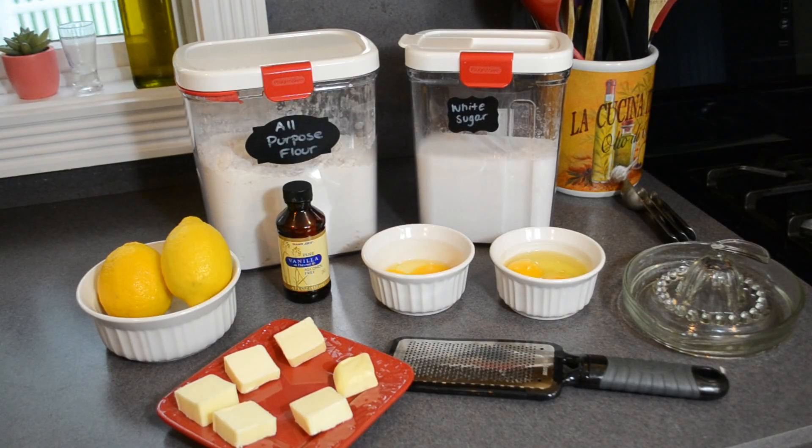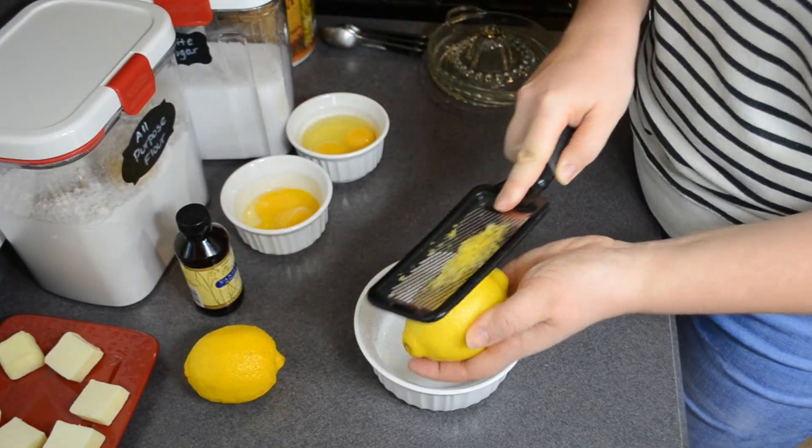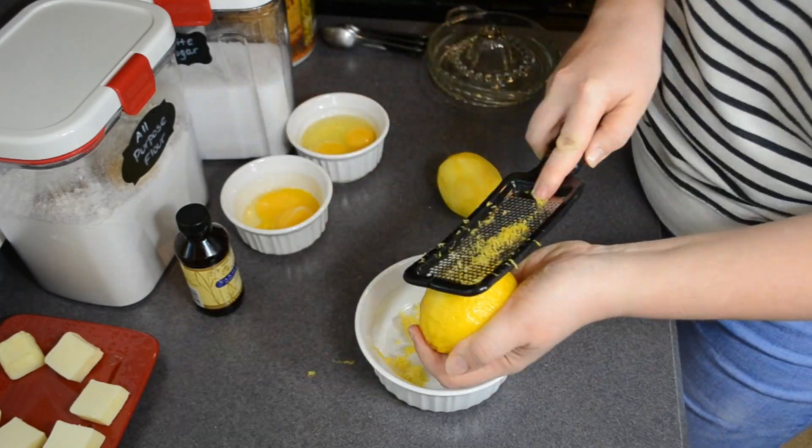Here is everything that you're going to need for the lemon cakes: two and a half cups of flour, two cups of sugar, six tablespoons of unsalted butter, the zest of two lemons plus two tablespoons of lemon juice, two eggs, two egg yolks, two teaspoons of vanilla, a third cup of confectioner's sugar, and one and a half teaspoons of milk.